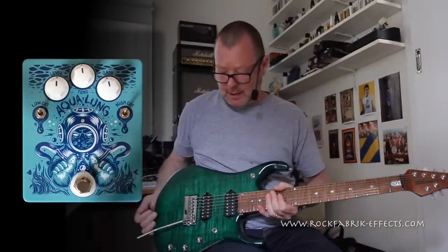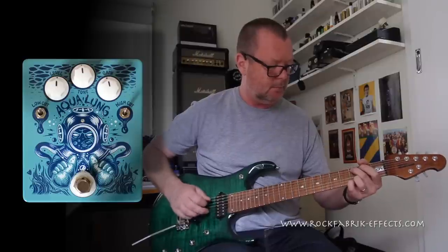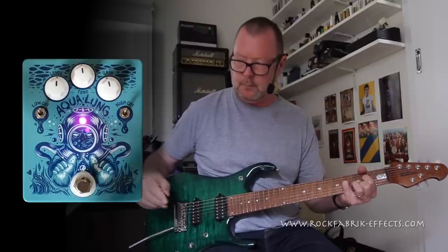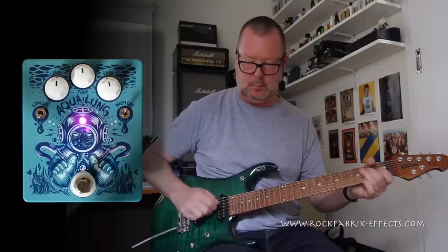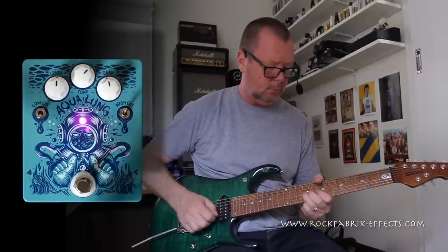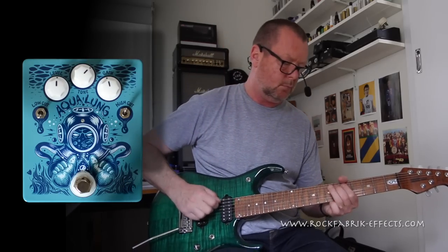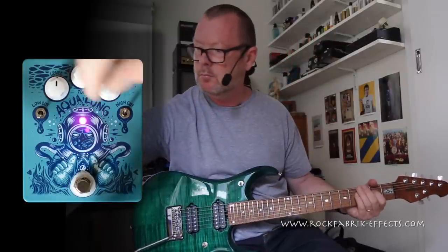So from one extreme to the other, this is a JP-15 Music Man — John Petrucci 15. It's got hot pickups, so I'll use the bridge pickup clean. Again, it's just adding that bit of grit. I'd probably use the low cut. Maybe a bit more tone. Put the gain up a little bit.